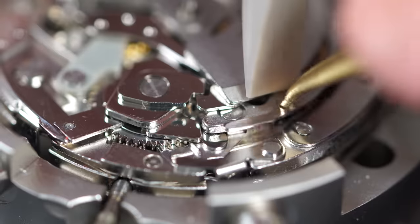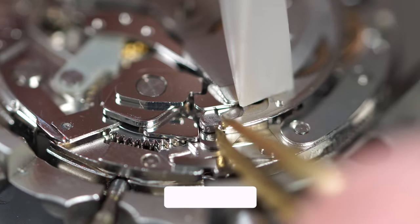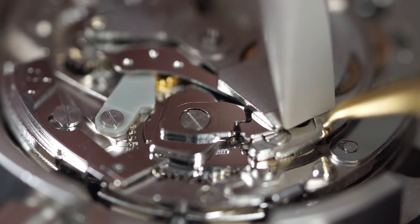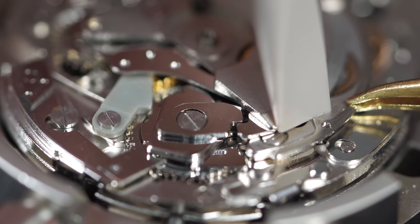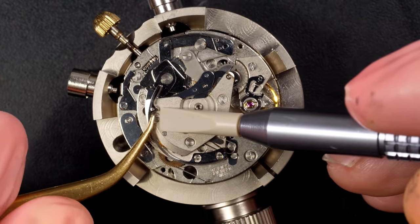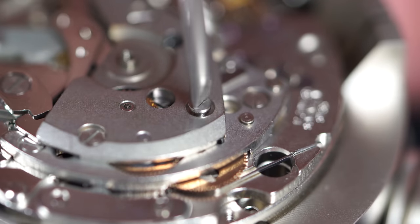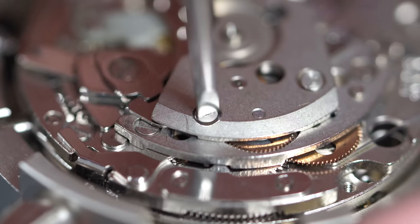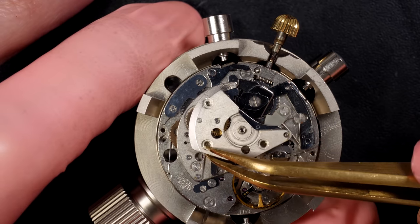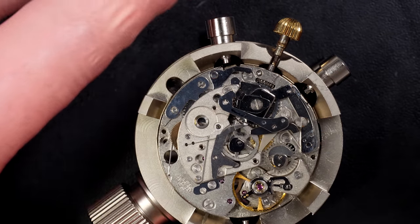Now we move to the other side, to the balance. Just going to remove this huge spring which puts tension in the chronograph mechanism. It's a very, very strong spring on a Valjoux 7750 - I need to lift it up very gently. There we go, bringing the spring out, and another one here. Now that the springs are removed we can disassemble the parts and remove the first bridge.